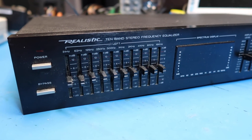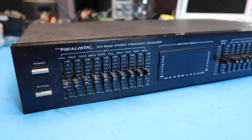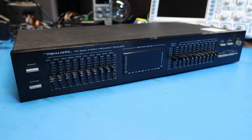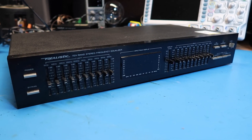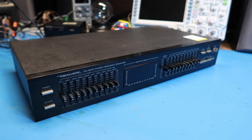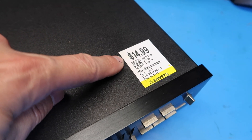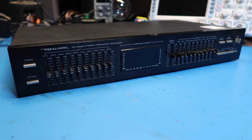Hello friends. In this video we're going to look at this Realistic 10-band stereo frequency equalizer. This was sold by Radio Shack sometime in the 80s. Realistic is their store brand for their line of audio equipment, which is kind of towards the high end of the low end — better than what you could buy at Kmart, but not considered hi-fi in all circles. I got this used today at a thrift store for nominally $15, but with my 30% senior discount that brings me down to about $10. Equalizers have kind of fallen out of favor in recent years.